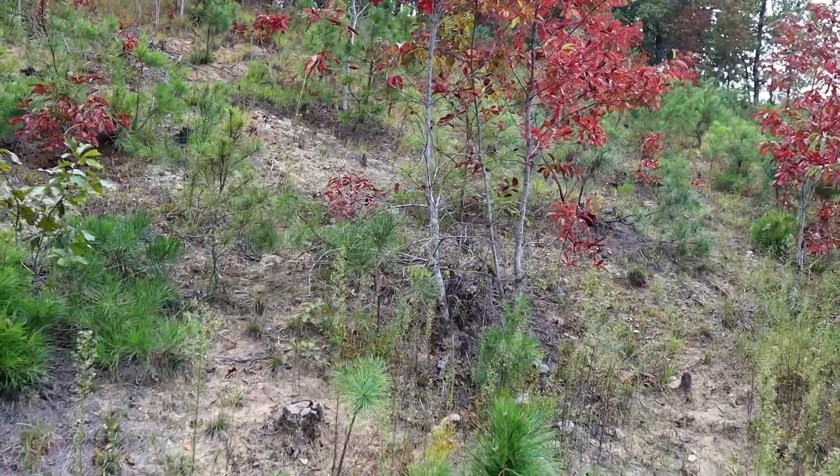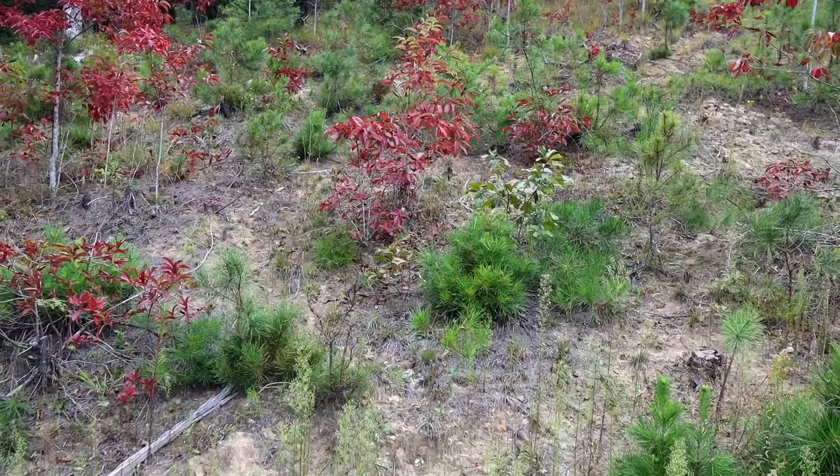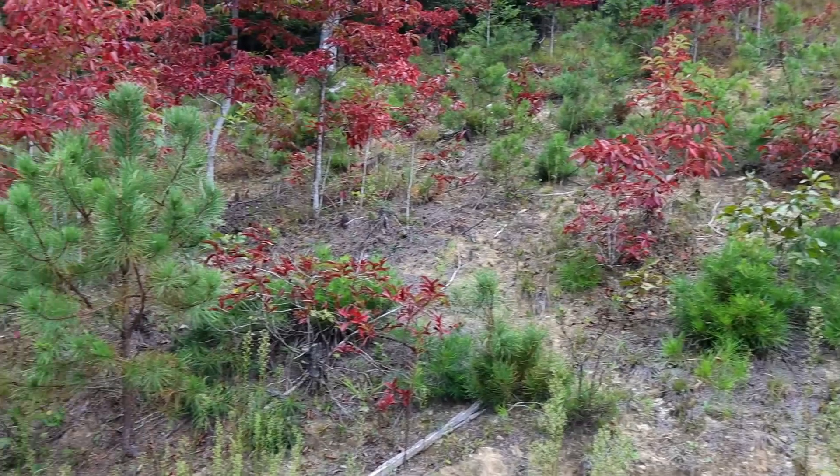Eventually this bank is just going to be covered in nice sourwoods. We're going to prune back all the oaks and the pines and just encourage the sourwoods to grow.